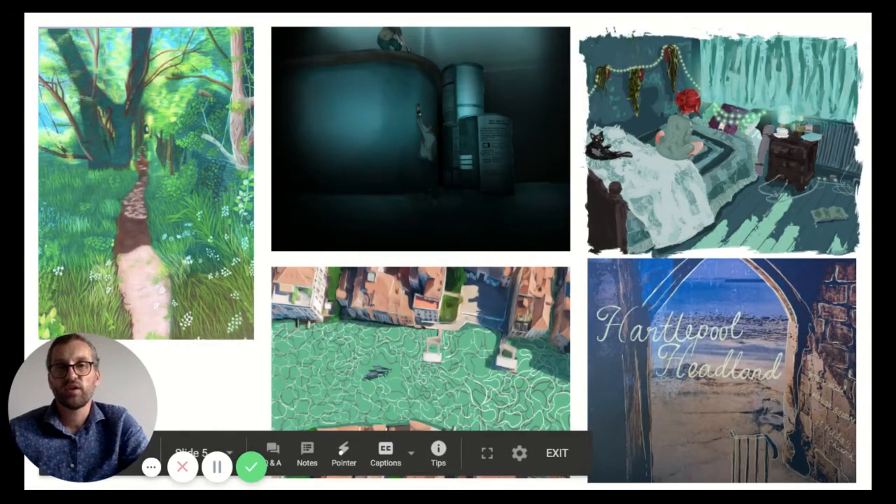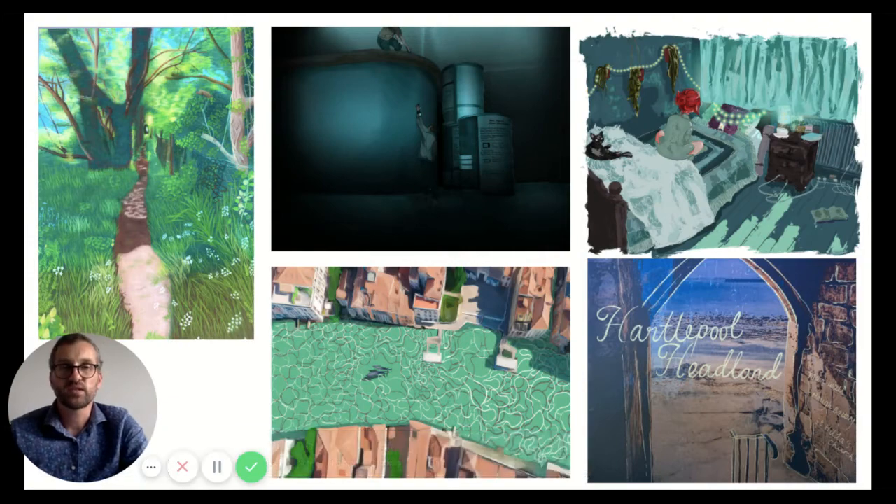We also have a full Mac suite with industry standard software such as Photoshop and Illustrator, and all our students are taught the basics. Many of them decide to take this further off their own accord — a lot of the work you see here is the result of practice and self-teaching, with amazing results. Quite often these students will peer-teach others around them throughout the year.